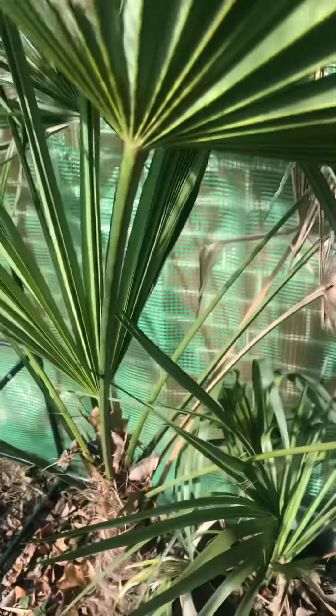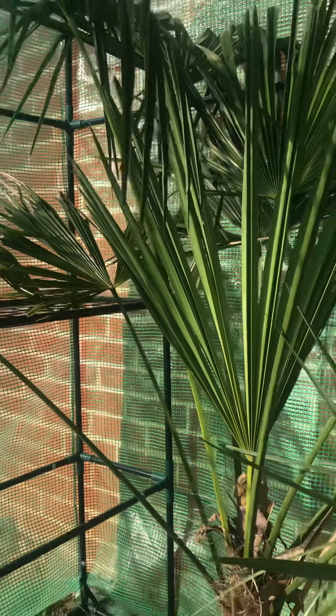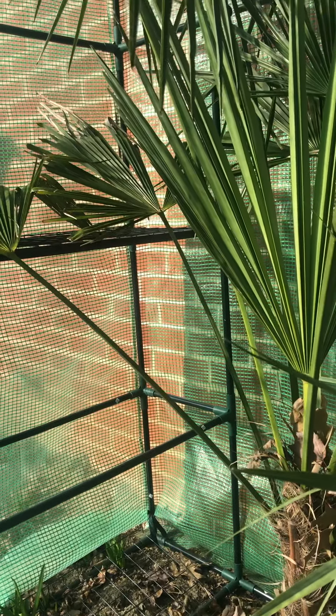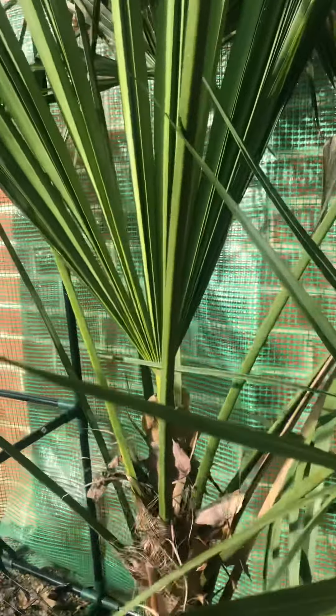I'm gonna open these up to show you what they look like inside. Here's the smaller of the two windmill palms, and it's significantly warmer inside — it's 20 degrees really cold outside, but it's very warm in here, especially when the sun's out. This windmill is doing very well.